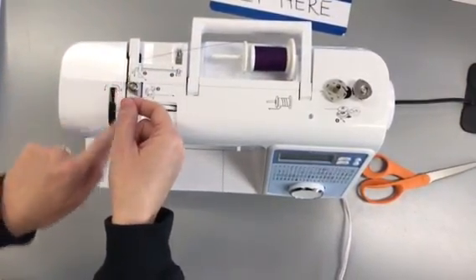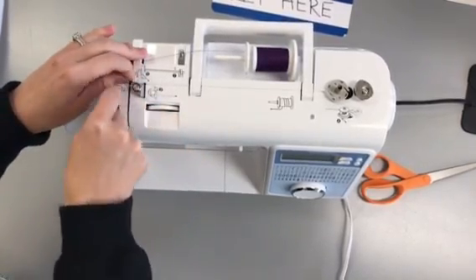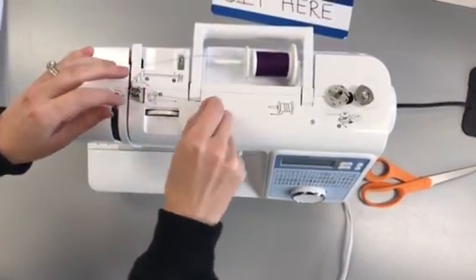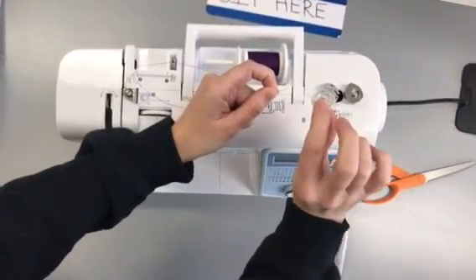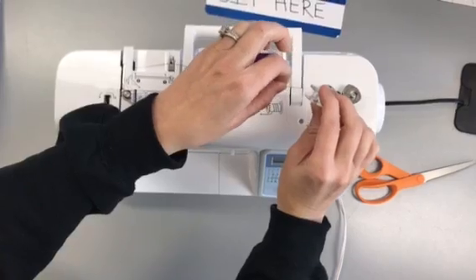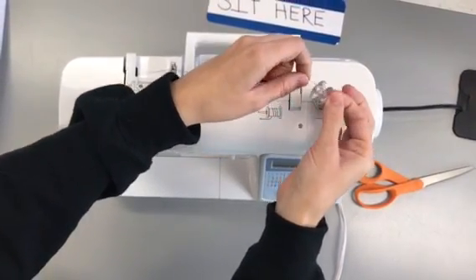Instead of going down this way when you thread the machine, the bobbin goes around here. So you go around the circle one time, go across here. Now this is the part you need to know: when you put the bobbin in, you need to put your thread through the inside and out through the hole, so that it looks like this.